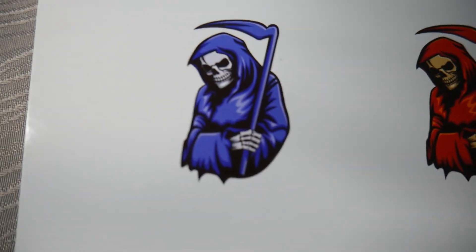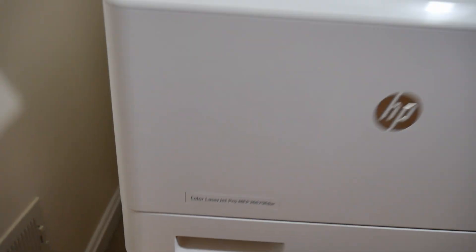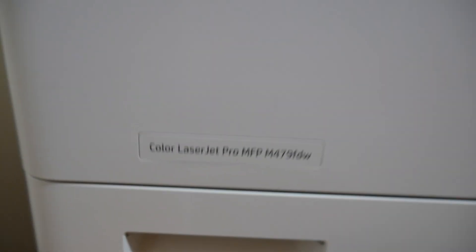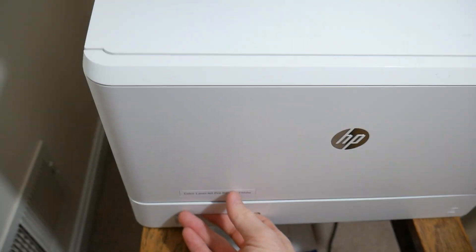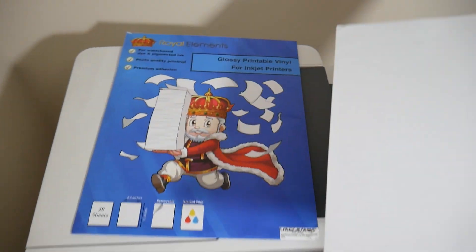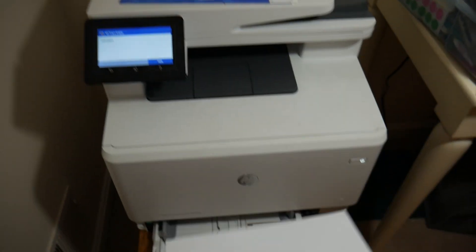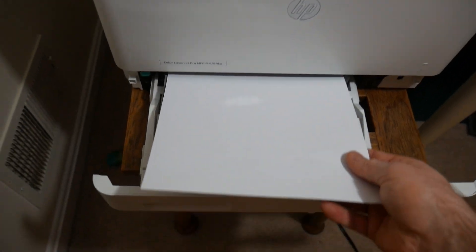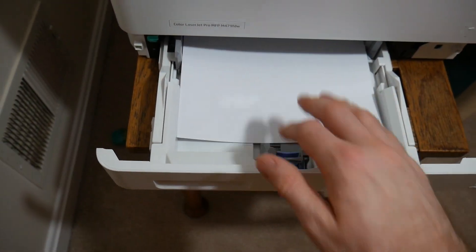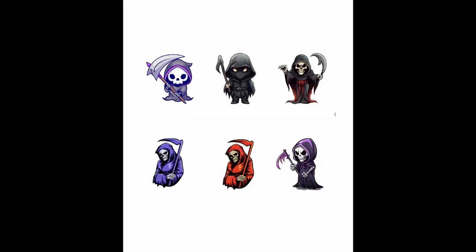Now we're looking at a laser printer — a color laser jet. We're going to remove that plain copy paper and stick our glossy printable vinyl in. Now, again, this was supposed to be for inkjet printers, but as you'll see, our laser printer, even with the heat of the toner, prints it out beautifully. There's no distortion.